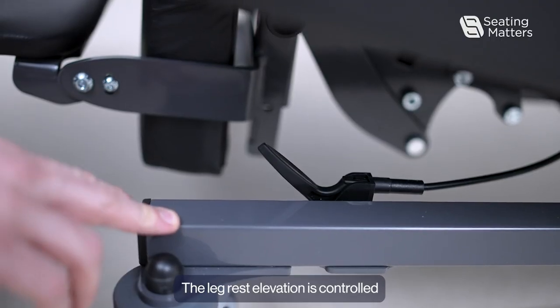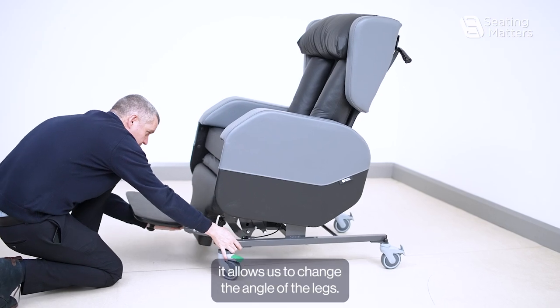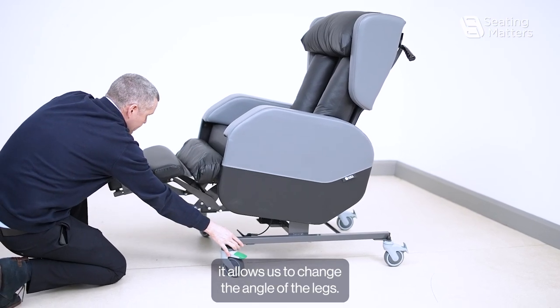The leg rest elevation is controlled from this lever. By pushing that lever it allows us to change the angle of the legs.